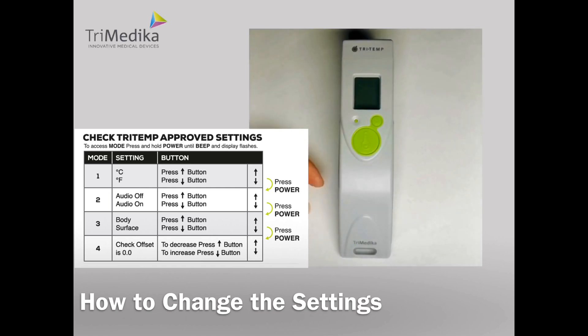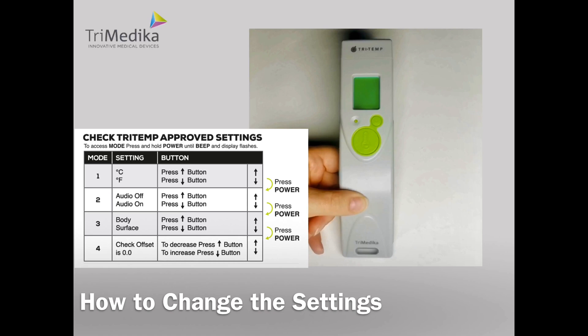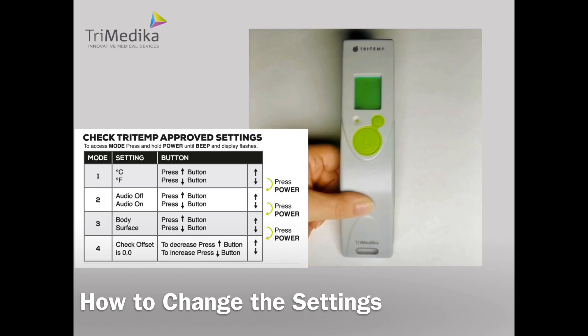Mode 2: audio on or off. We can see that audio on is flashing. If we want to change this, press up to turn audio off, and down to turn it on again. Use up or down to toggle. Press OK to select.